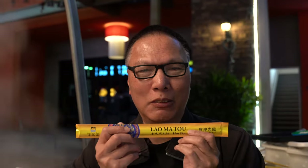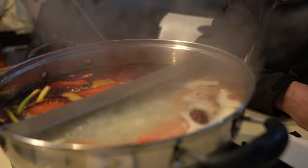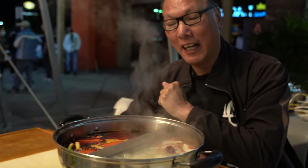Today I'm having hot pot at this place, which I can't really pronounce — I'll just say it: lo ma tou, close enough. Right now the soup is boiling; we've got a regular style on this side and spicy over on this side.